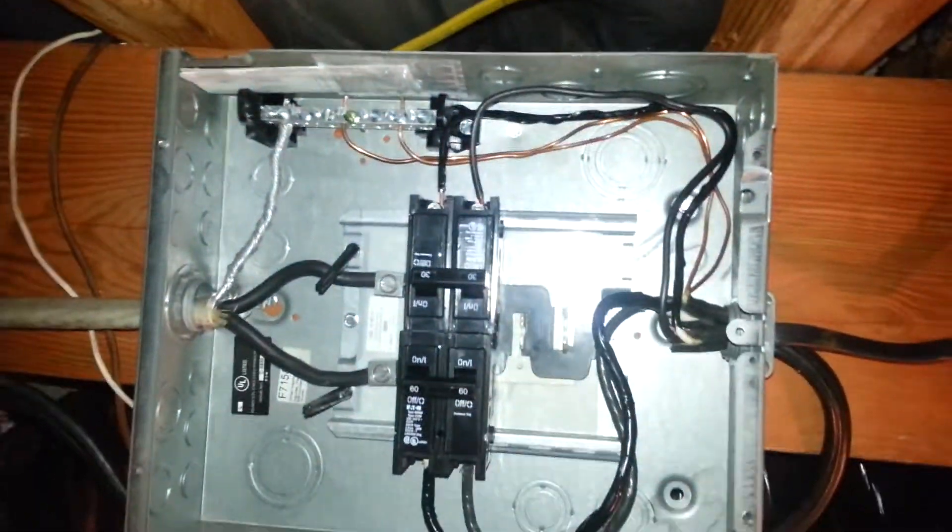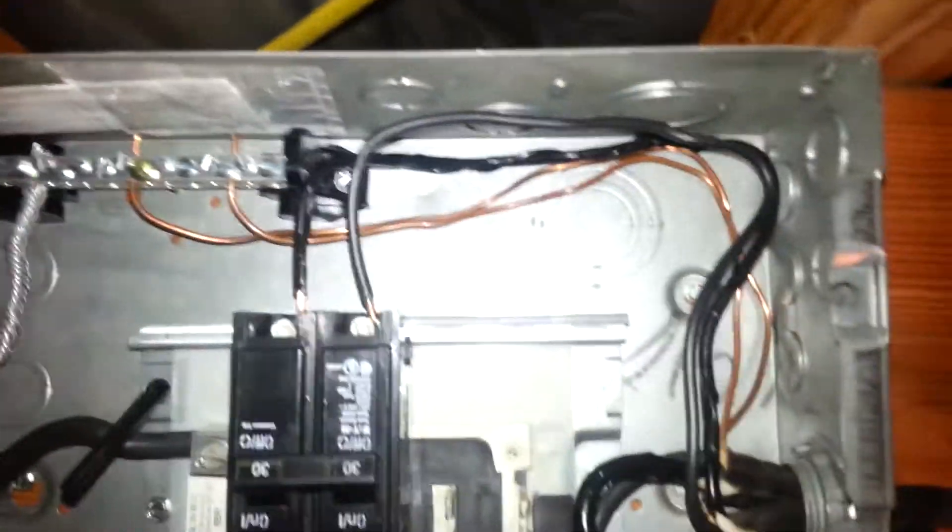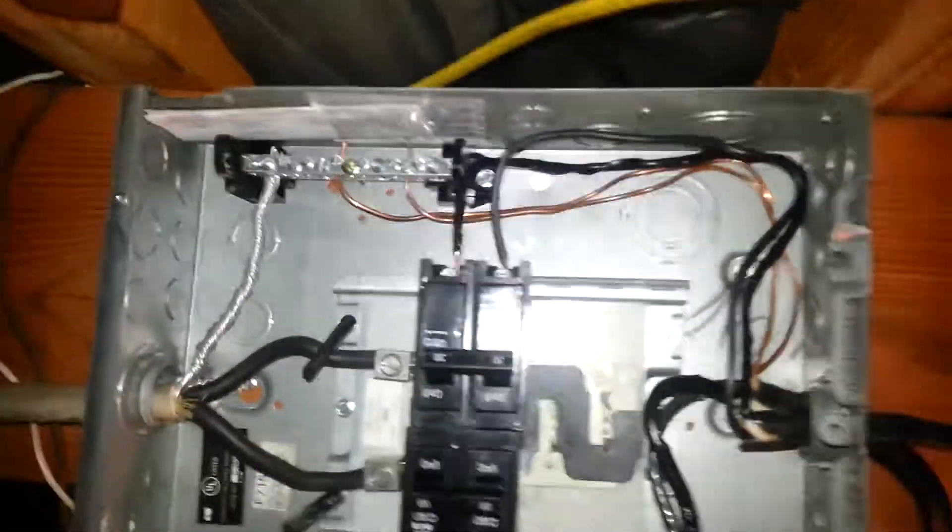We've installed our circuit breakers into our new panel and got our grounds all run nice and neat, all of our lines run nice and neat, everything's marked properly. Because these are 240, the lines have been converted from white to black to indicate that they're both hot lines.